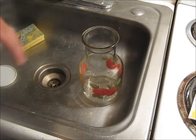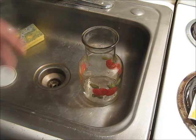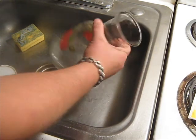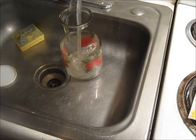Hey guys, I want to make up some sun tea for tonight's dinner, real easy to do. I've got a clear glass jar, we're going to fill that up with some cold water.